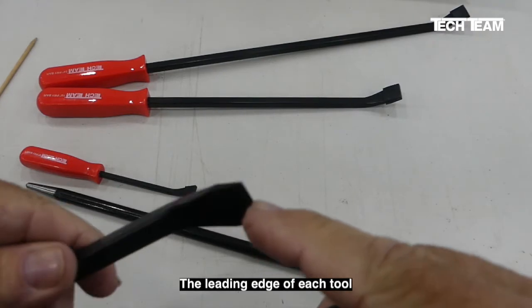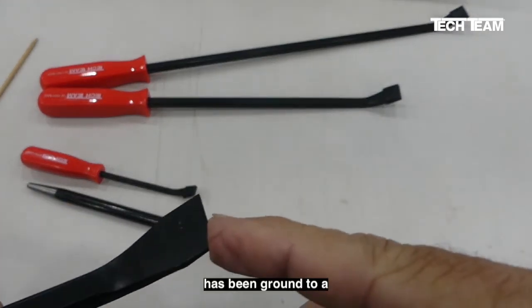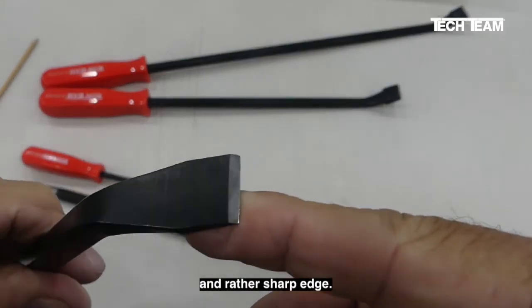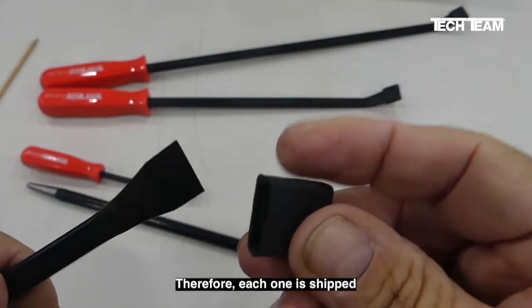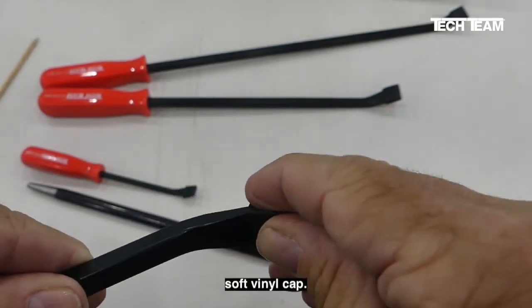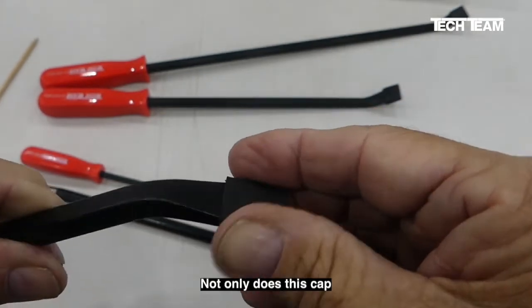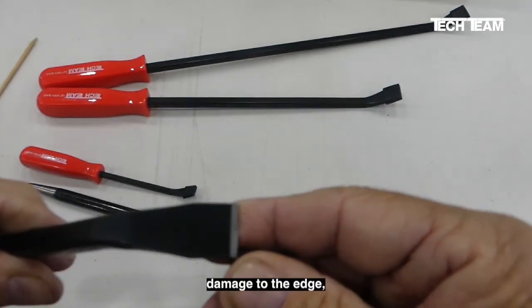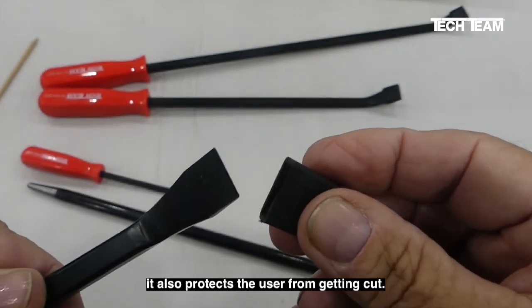The leading edge of each tool has been ground to a precision and rather sharp edge. Therefore, each one is shipped with a protective soft vinyl cap. Not only does this cap prevent damage to the edge, it also protects the user from getting cut.